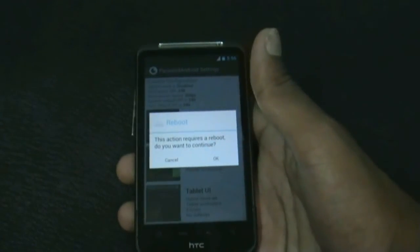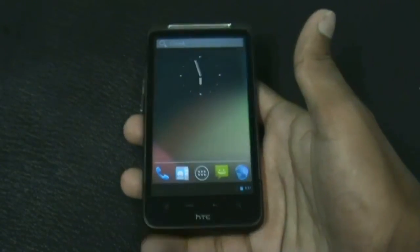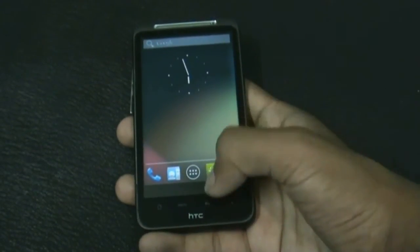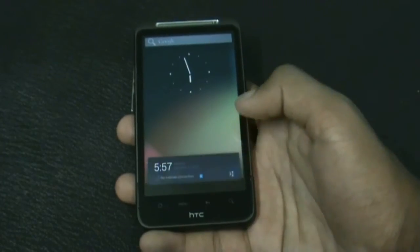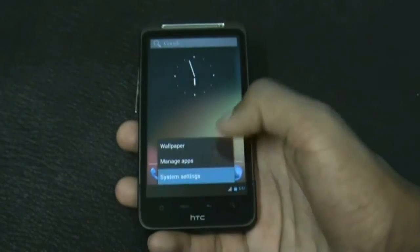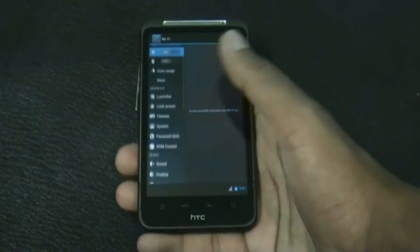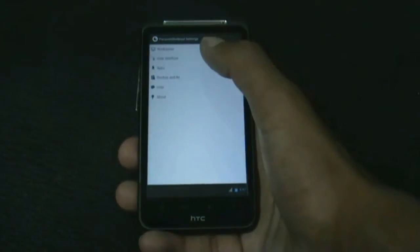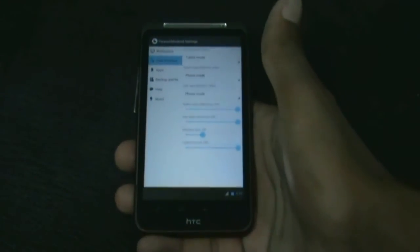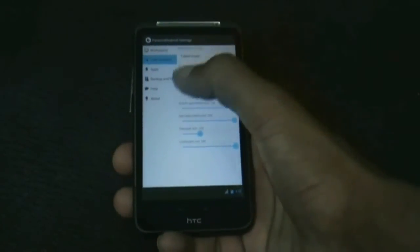Switching to tablet mode requires a reboot. Now my phone has rebooted and it's in tablet mode — you can see the notification bar here. In the settings menu you get a different tablet-style user interface, and in the Paranoid Android settings you get many other options.